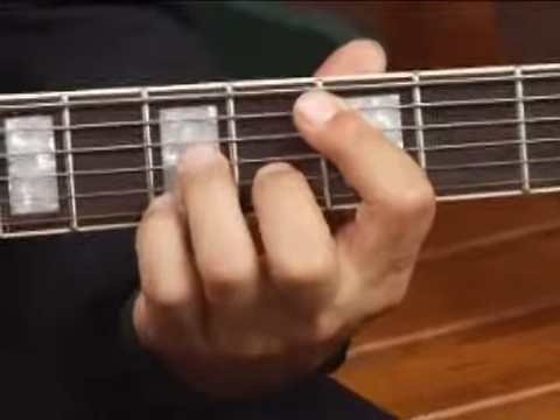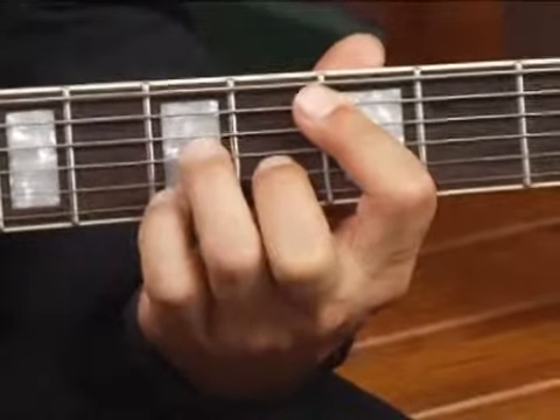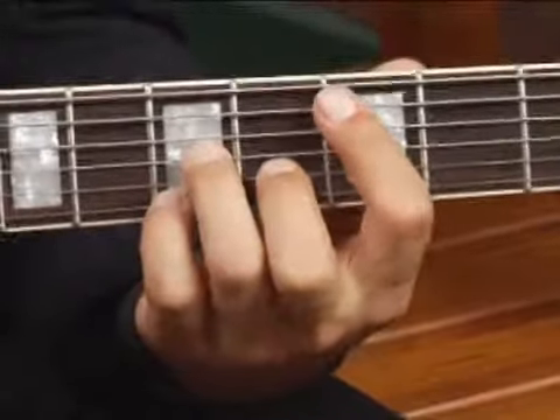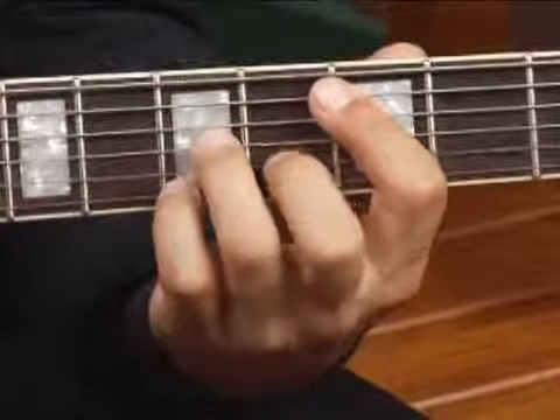Third string, your middle finger on the fourth fret of the second string, and your pinky on the fifth fret of the top string. Play only the top five strings, and your chord should sound like this.